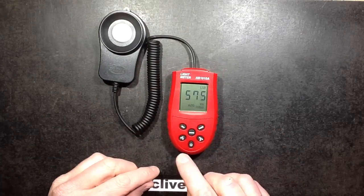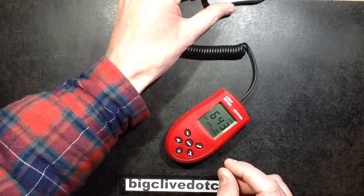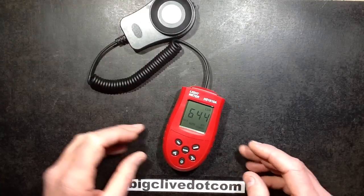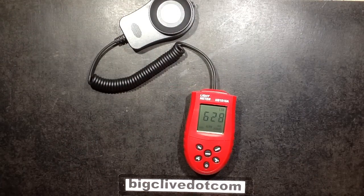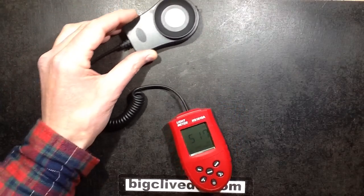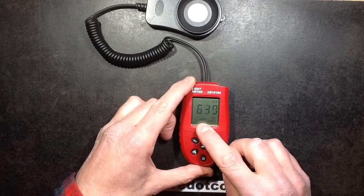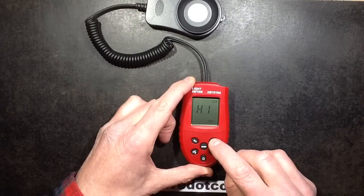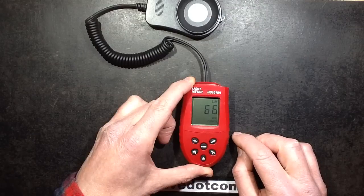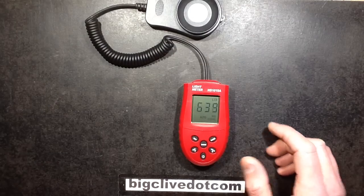To exit that you press Record again. This also has a minimum/maximum feature - if you press Max it will look for the brightest point of light, detecting the highest intensity reached while you move it about. Press Max again and it displays Min, recording the minimum intensity reached. Press Max again and it goes back to normal. There's also a Range button - it goes from auto to 2000 lux, times 10 for 20,000 lux, and times 100 for 200,000 lux. Press Range again to go back to auto.